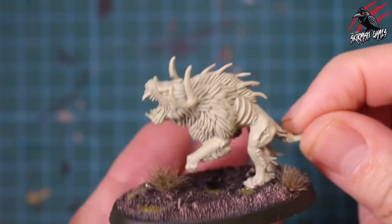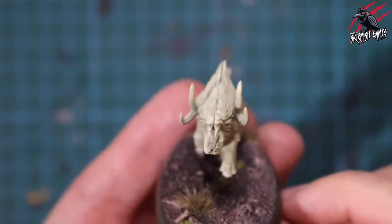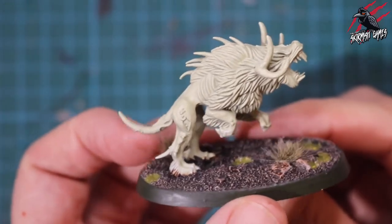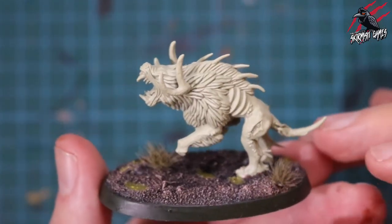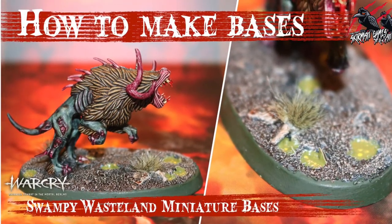Here's the model, all primed. I used Necrotic Flesh Army Painter Primer for this miniature, and I already made the bases — I glued it to the base first, then made the base around it. I've done a separate video on that, up on the channel, so you can check that out if you'd like to do this swampy wasteland look for your bases.